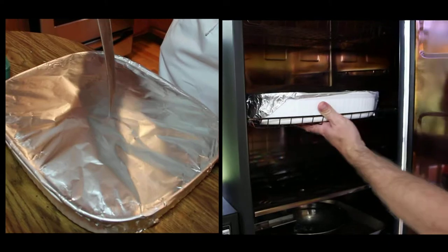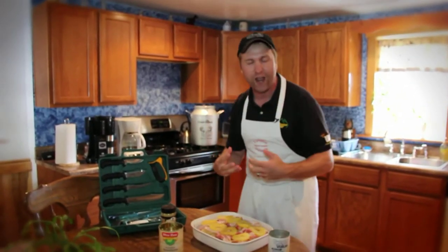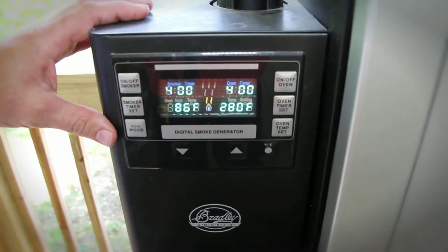But what we're going to do is cover this with foil now, take it out, put it in the Bradley smoker, and put a couple holes in the top of the foil just to make sure we let that good hickory smoke flavor penetrate into this groundhog. About five hours at 280 degrees and it'll be falling off the bone.